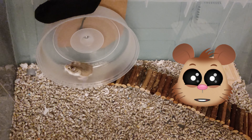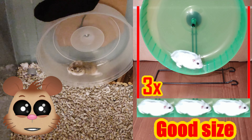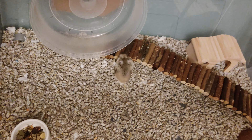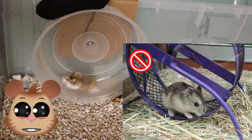I also have two more tips about hamster wheels. The first tip is to get a wheel between two up to four times bigger than your hamster. The second tip is also very important: always use a wheel with a flat running surface and never use wired or mesh wheels.